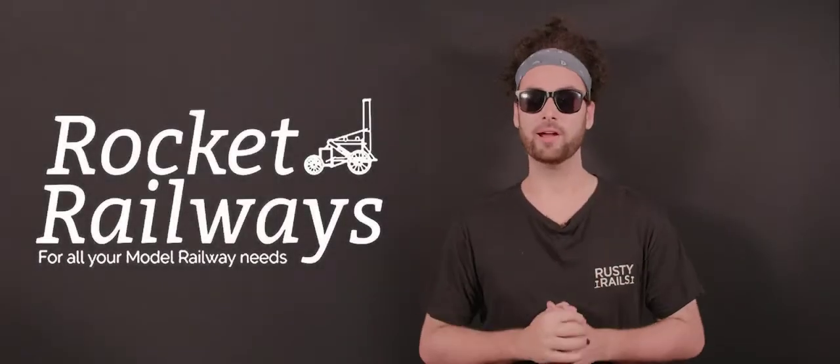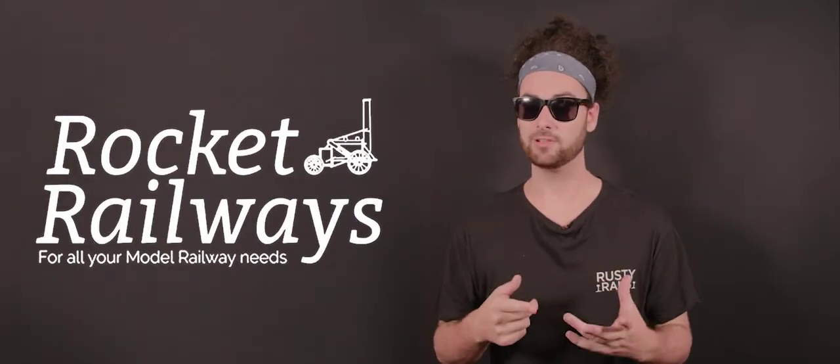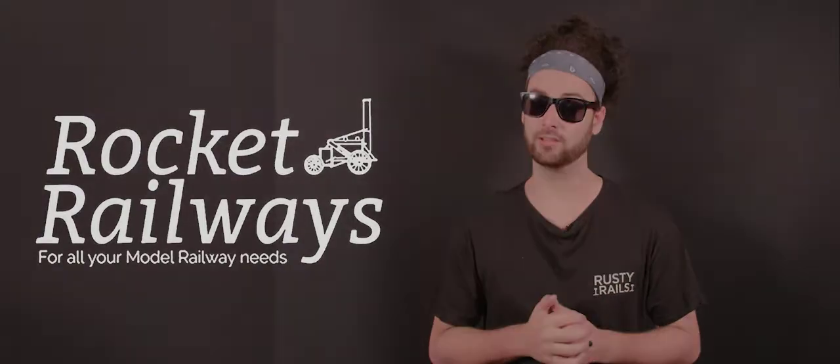Thanks to today's sponsor, Rocket Railways — a one-stop shop for all your model rail needs, from trains and accessories to bargains and great deals. Make sure you head to rocketrailways.co.uk and start your next project today.